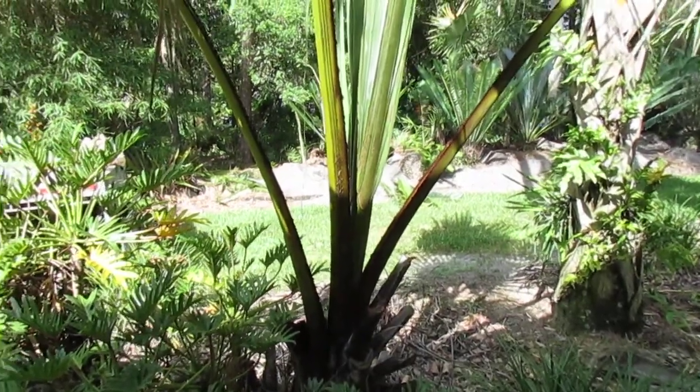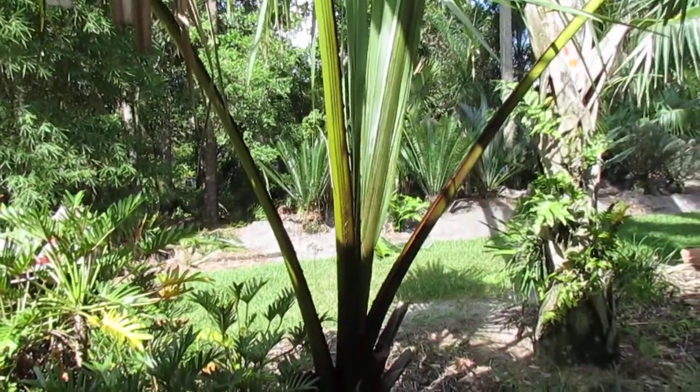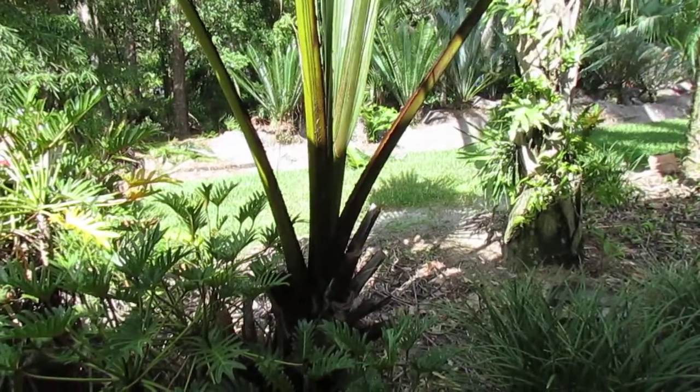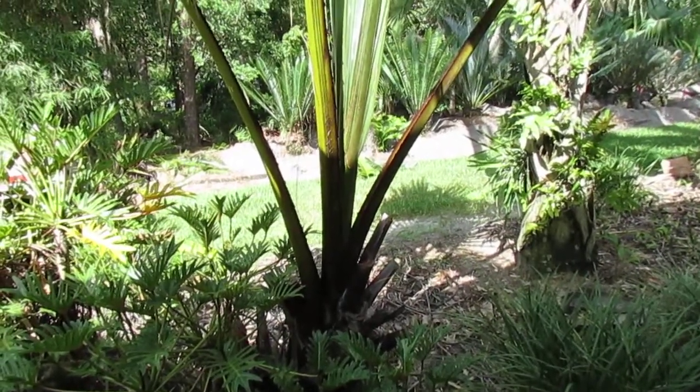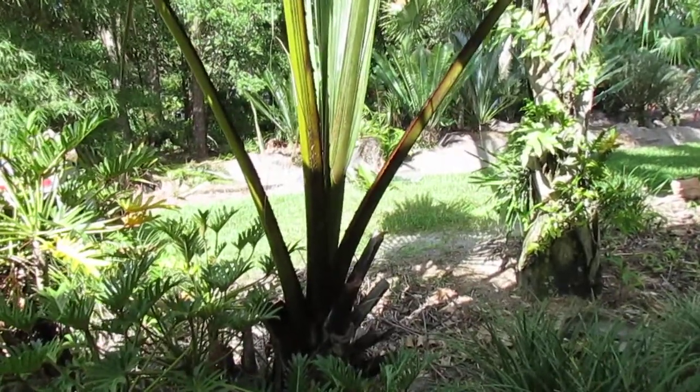Hey everyone, Christian here again. I'm going to do a review on a not very often seen palm in cultivation — not in cultivation, but in habitat, growing all around. This is actually one of the most common palms in the world. This is Borassus — specifically the species Borassus aethiopium.